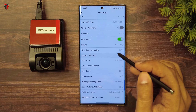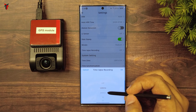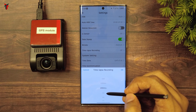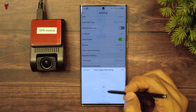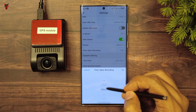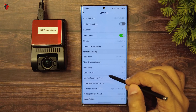Then you have time-lapse recording. If you click on that, you have the option to turn it off completely, or set time-lapse recording starting from 100 milliseconds, then 200 milliseconds, then 1 second, 2 seconds, all the way up to 10 minutes. So that's a long range of options for time-lapse recording.